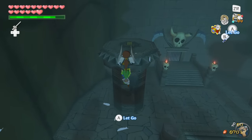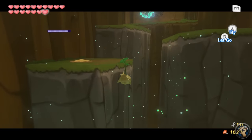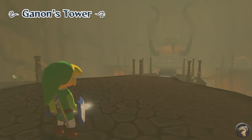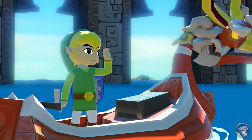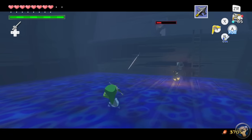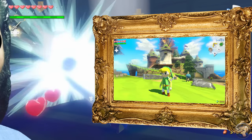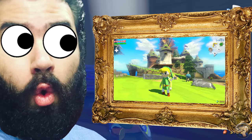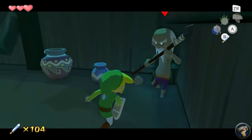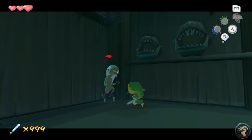There are even a couple of new areas that basically require Link to use the buddy system. Medli and Makar are both adorable and useful, helping Link navigate through areas with the power of flight. Ultimately, making it through the main game wasn't too difficult for me — maybe because I've played so many Zeldas. The attention to detail is what makes it fun. The side quests and minigames that maximize Link's inventory are memorable and unique. I'll always think back to how fun it was to train with Orca and fulfill his frankly ridiculous requirements to get the master rank — you want a thousand hits? I'll give you a thousand hits!